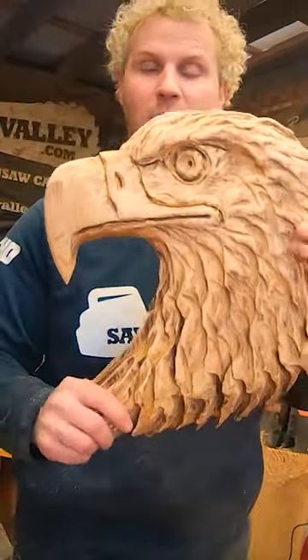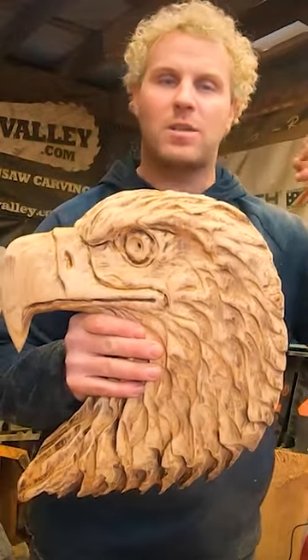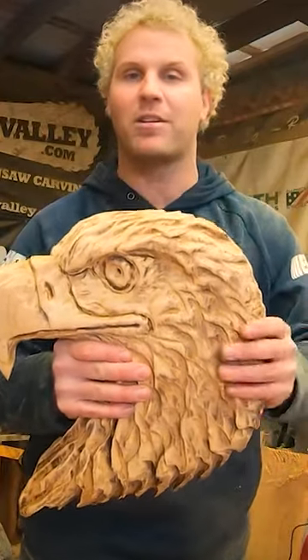This is a great way for you guys to make an eagle bust. You can make it any way you want — just be creative, have fun, enjoy the process, don't beat yourself up, don't get down on yourself.